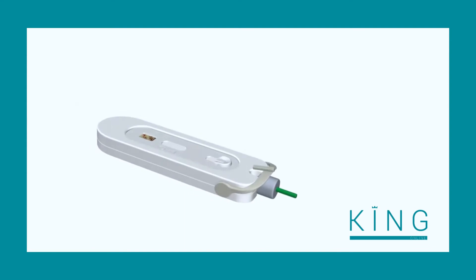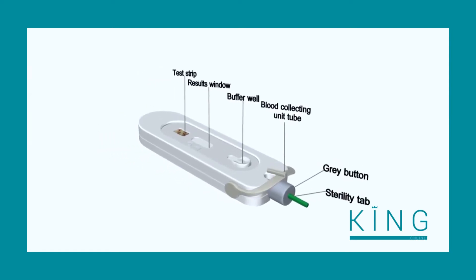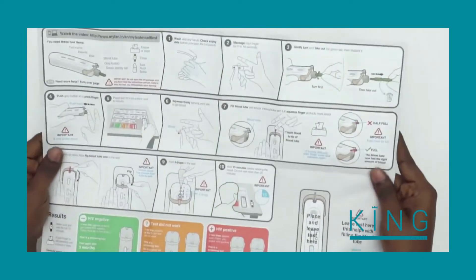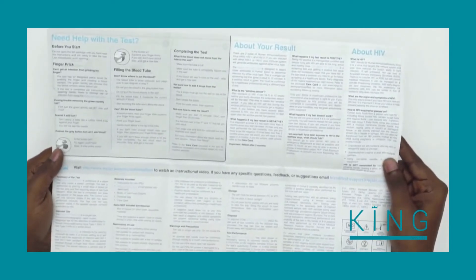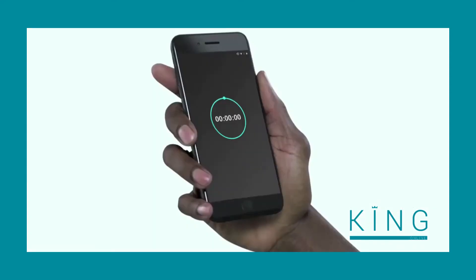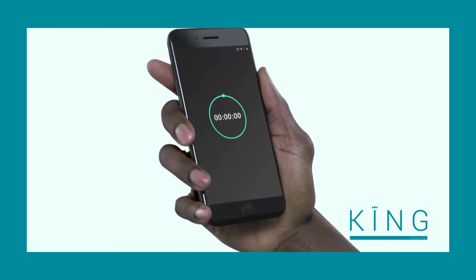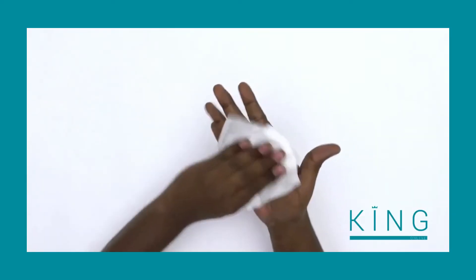The Mylan HIV Self-Test is an internationally acclaimed device known for its innovative design, performance, and ease of use. Before you start the test, unfold the instructions and read them carefully to get familiar with the testing process. You will need a timer to check the test results at the right time. Wash and dry your hands to make sure they are clean.